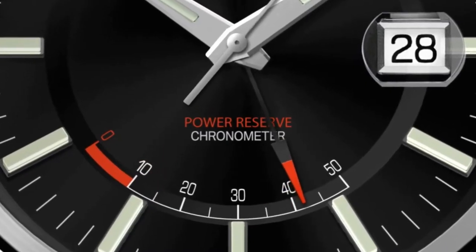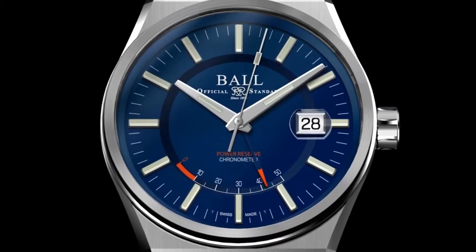This is 904L stainless steel, rugged and machined to perfection. It ensures superior corrosion resistance, virtually indestructible strength, and brilliant polish.